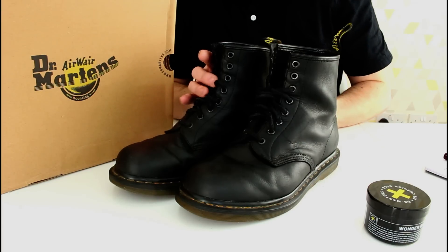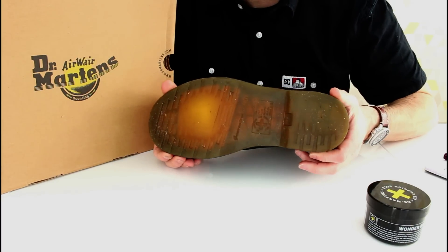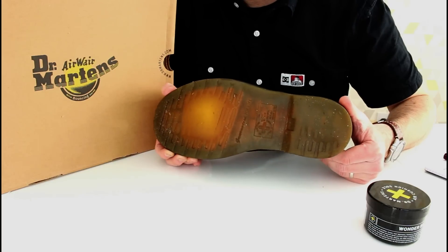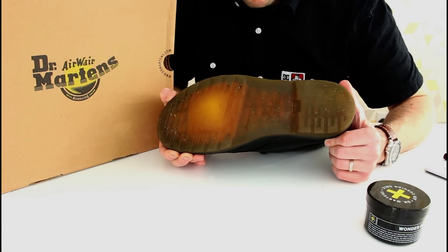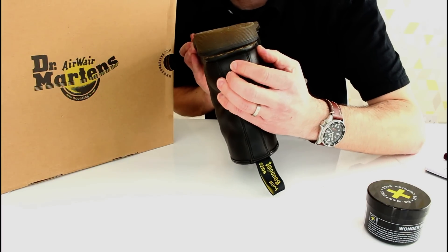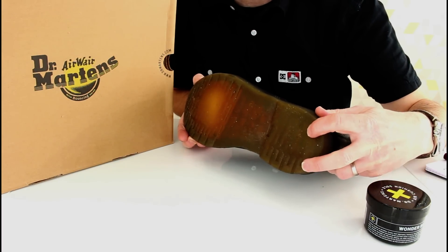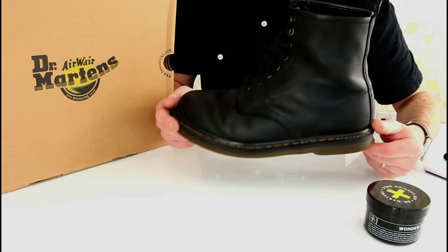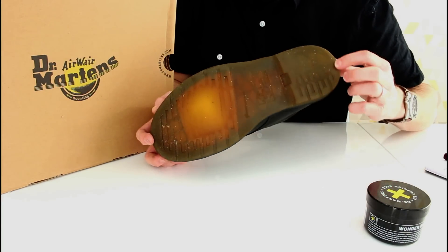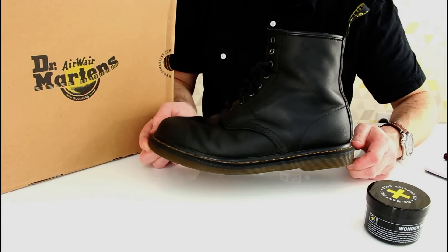As ever with these boots, the thing which ends their life is the tread. They wear smooth reasonably quickly and I do wish Doc Martens would put a little bit more depth on the tread. I have tried to take this to the point of absolute failure. If you look at the heels, they're really worn down by the way I walk. I was hoping to break through into the air pockets, but it's got to the point where they're not comfortable anymore. They're slippy on wet surfaces and with it being winter, it really is time to hand them in.